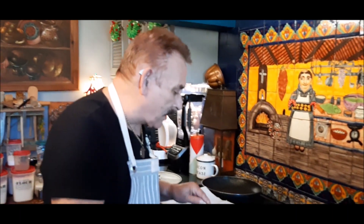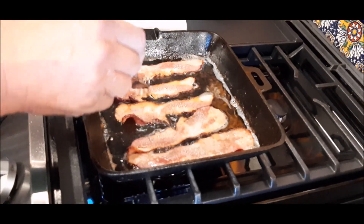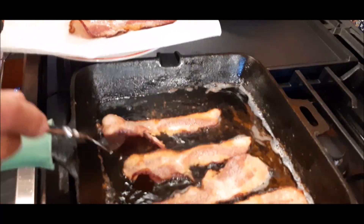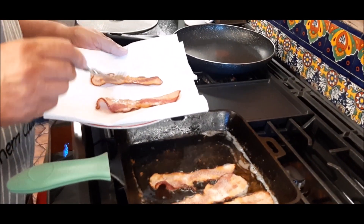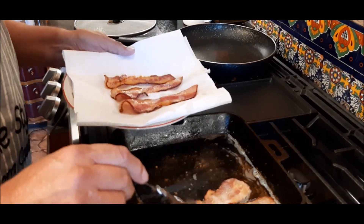Our bacon, as you can see, is nice and crispy, and it's done. I'm going to take my bacon out. Look at that — nice and crispy, and if you notice, there was very little shrinkage in this bacon cooking it like this. And this will be so nice and crunchy.